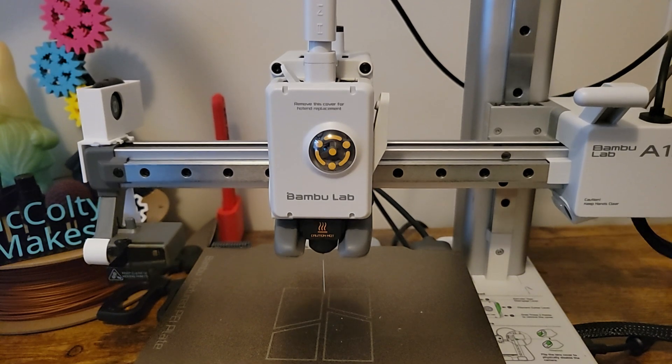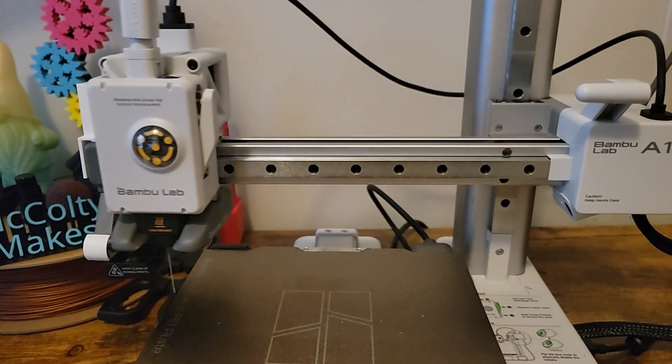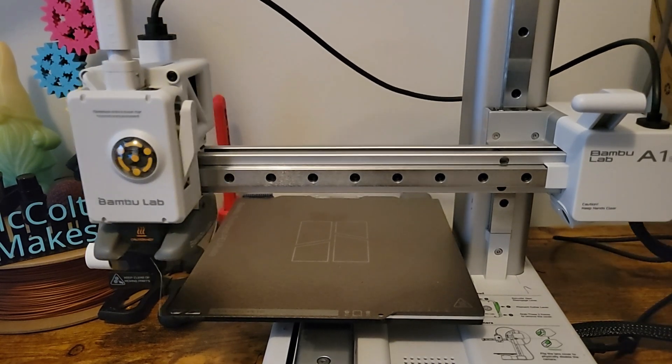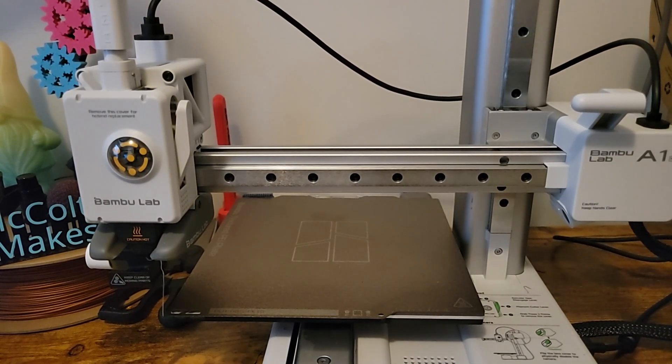Once everything was reassembled, I verified the extruder was working as intended. I also recommend doing a small test print. You may have to go through the recalibration process. And that's it — the disassembly and reassembly of the A1/A1 Mini extruder. If you made it this far into the video, it would be really helpful if you'd like, comment, and subscribe. Thank you for watching. Bye.